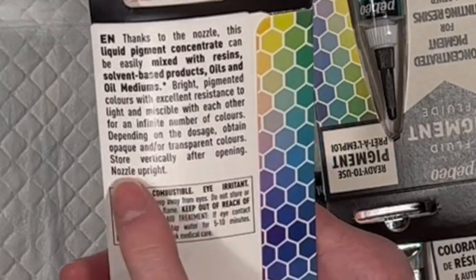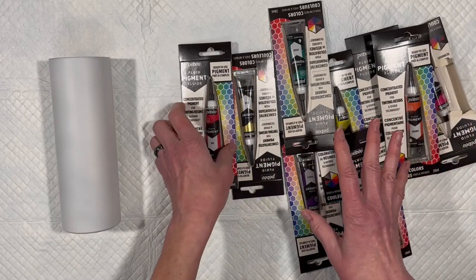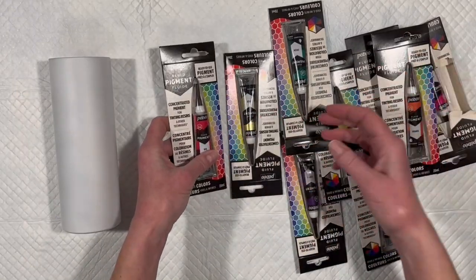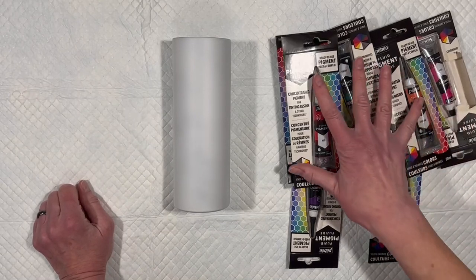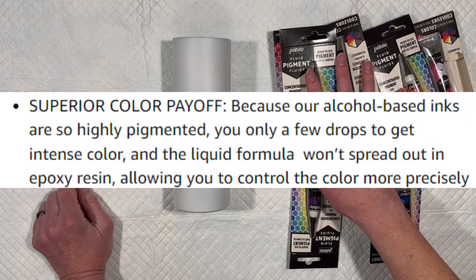Store vertically after opening with the nozzle upright — like this. So I suspect after I use these, I'll just find a cup and drop all the tubes in so the nozzle's pointing up. I assume that's so they don't leak. We're going to have a play, because I believe, even though it doesn't say it on the package, these are alcohol-based. If I can find where I got that idea from online, I'll add that in here.